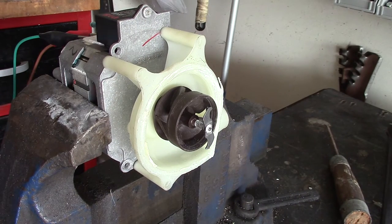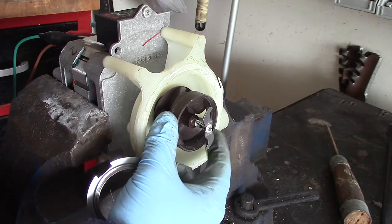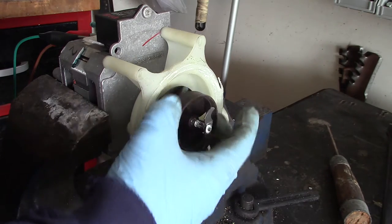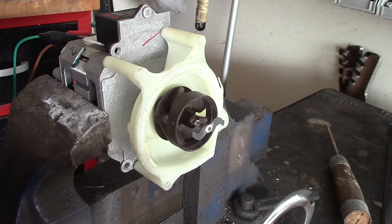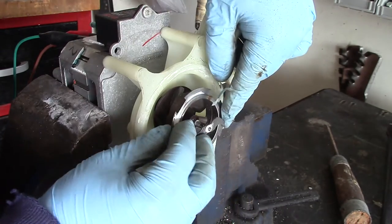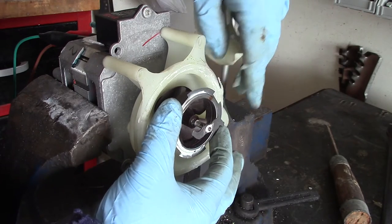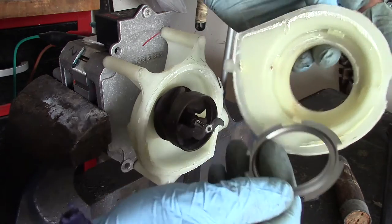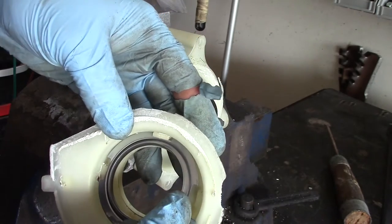So if we take a look at the way this thing worked: when this shaft spins, this really hard brown plastic spins, and to prevent wobble they use this piece of stainless steel here. It has a little bit of a lip on it that goes inside there and works as a bearing to help support everything. Then this covers it up, and you can see that this thing locks in here like that.